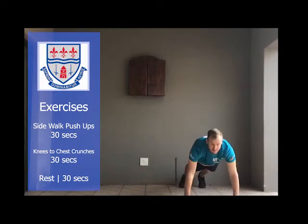Down into a push-up position. You'll walk sideways on your arms for three and then do a push-up.